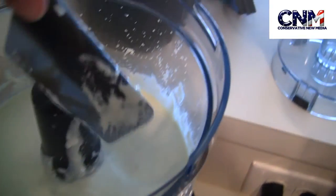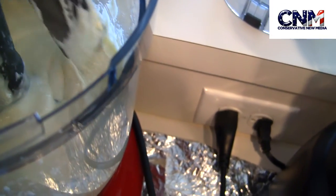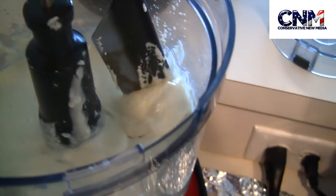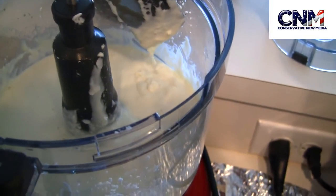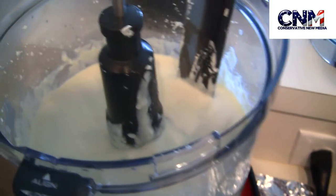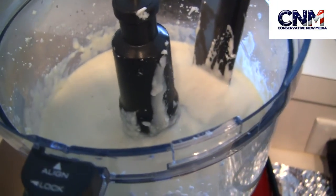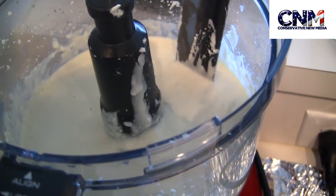After 2 minutes, as you can see, the dough is really sticky. But it will get less sticky once it cools down. Now I will transfer this dough to the freezer for 30 minutes. If you want to put it in the refrigerator, you have to put it for at least 2 hours, or overnight.